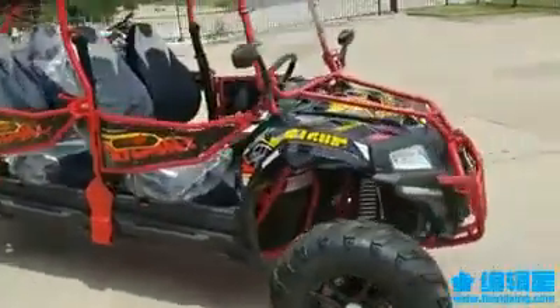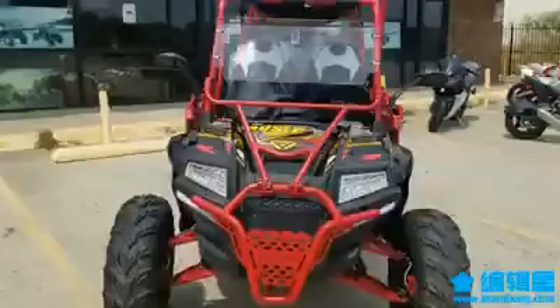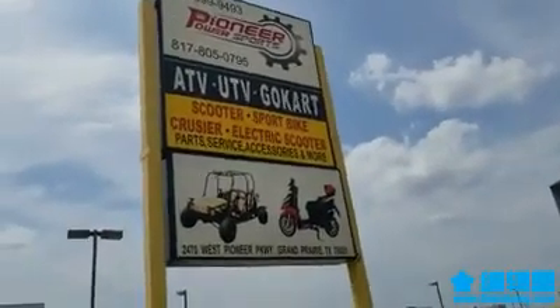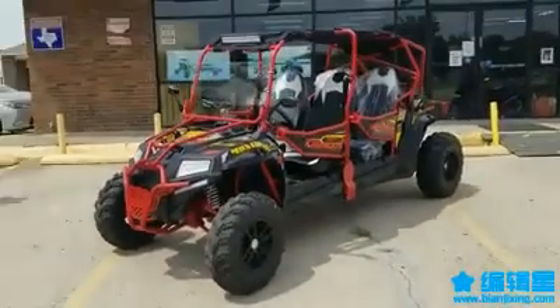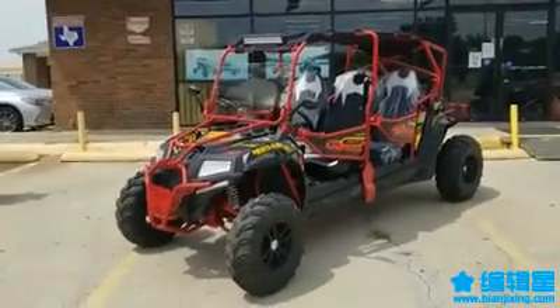We do have this one here at Pioneer Power Sports, located in Grand Prairie at 2470 West Pioneer Parkway. Our number is 682-999-9493 and our website is pioneerpowersports.com. You can go to our website and place an order or give us a call.